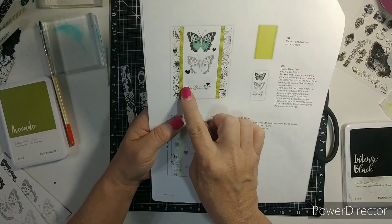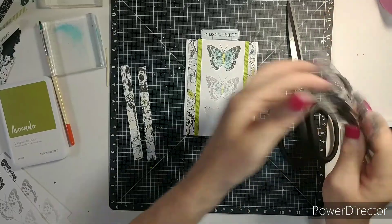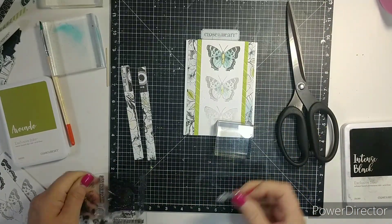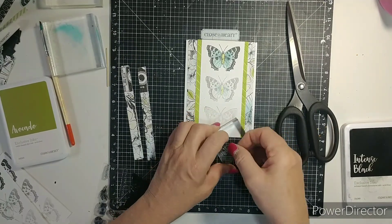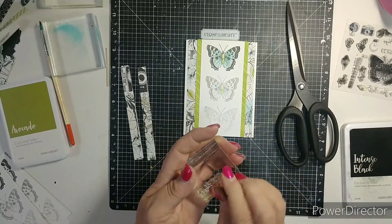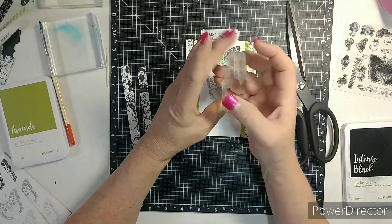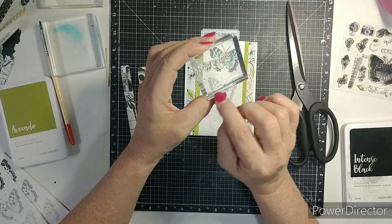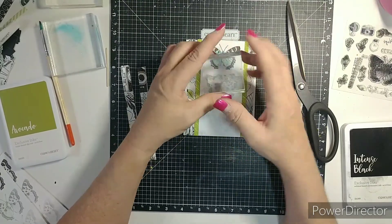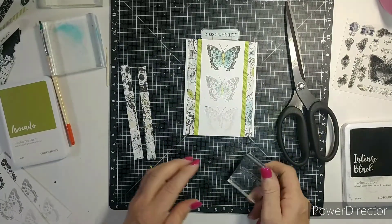It says to stamp 'Love you most.' Let's see what else — how about 'Smiles and Hugs?' I haven't used that one yet. I like sending hugs through the mail. With the Close to My Heart acrylic blocks there's a line on here for you to line stuff up, but I find I get a better stamp if I kind of put my stamp in the middle. I think that will look just right.